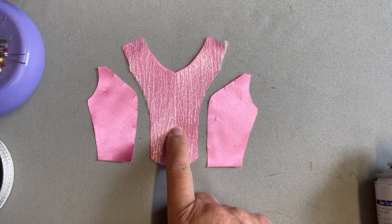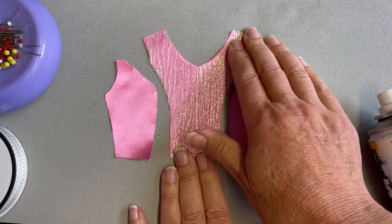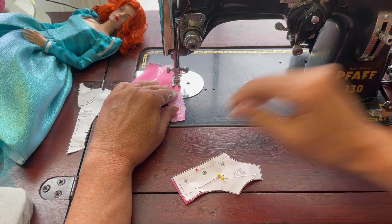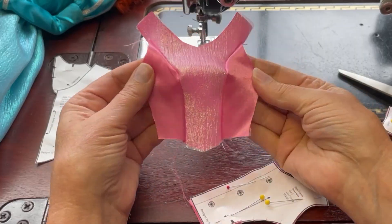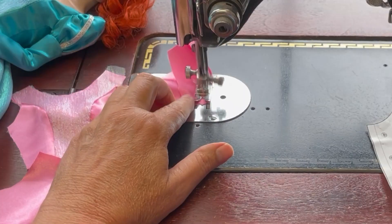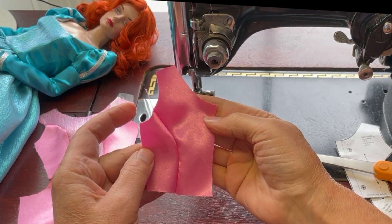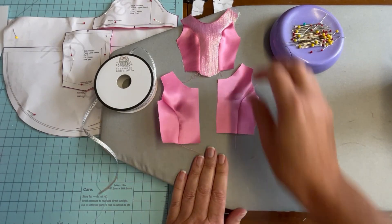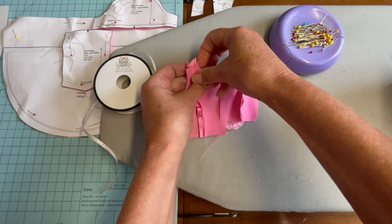To keep the overlay of the center front section from slipping, I used a little bit of 505 adhesive spray. Now I'm going to sew the side front sections to the front section, then take the side back sections and sew them to the back sections. With the sides sewn in place, we'll take all those pieces to the ironing board and press the seams open. Then take the front and back of the bodice, place them right sides together, and sew the shoulder seams.